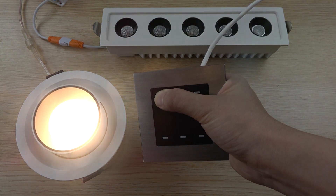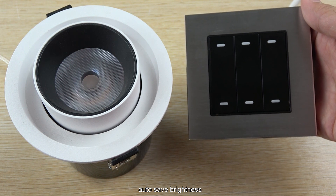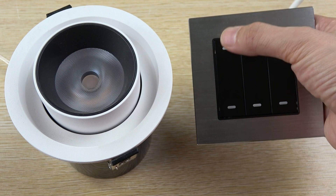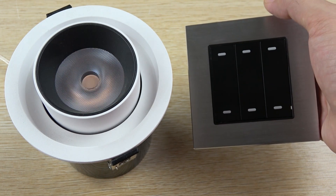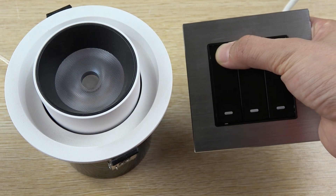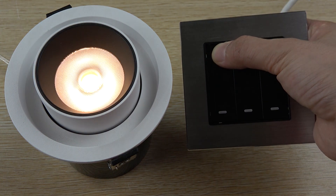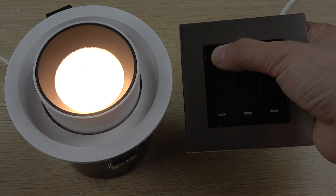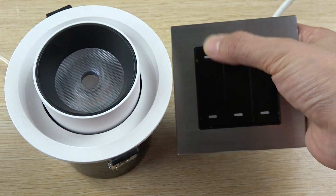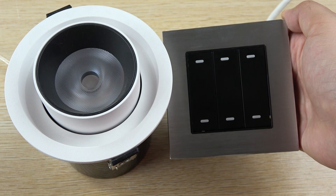Here is another function: we can save the brightness state. You hold the button and the brightness state is saved. When you short click, it turns on and off using the last saved brightness value. I hold the button and let the brightness go up. When I release my finger, I can then short click and the lamp will turn on and off at the saved brightness. This is the brightness function after holding the button.